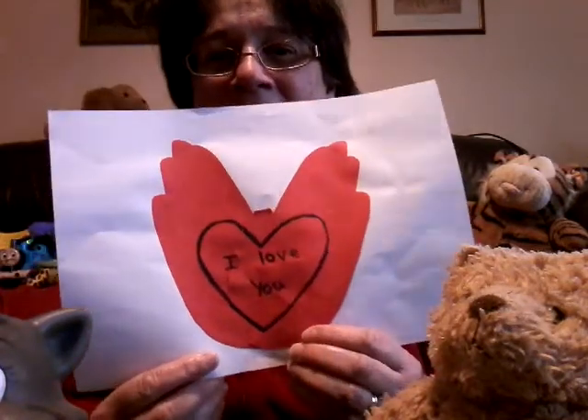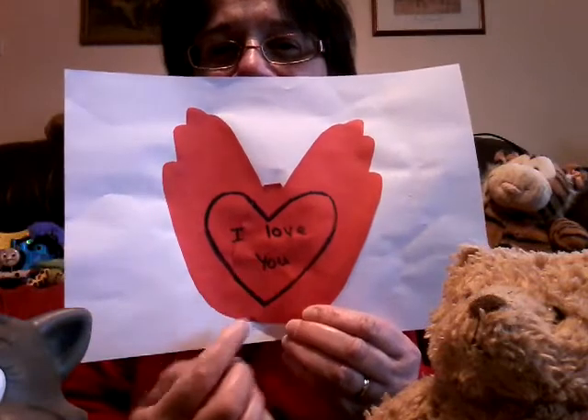You can send that maybe to somebody to cheer them up and just say how much you love them and appreciate them. You could also draw around your hands on coloured paper and stick them together like that to make a heart.